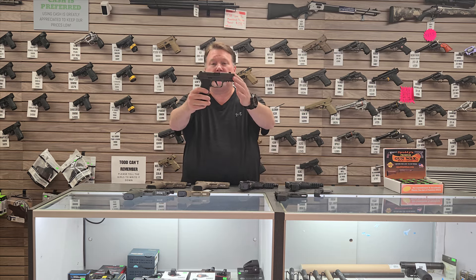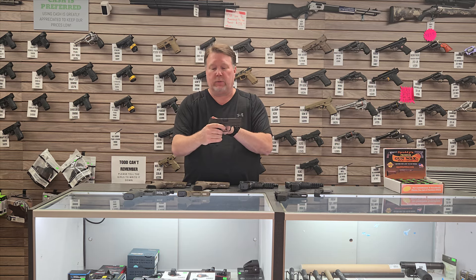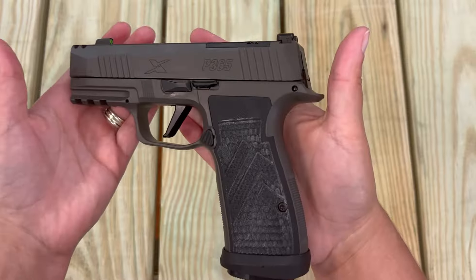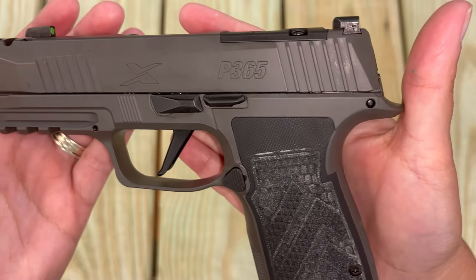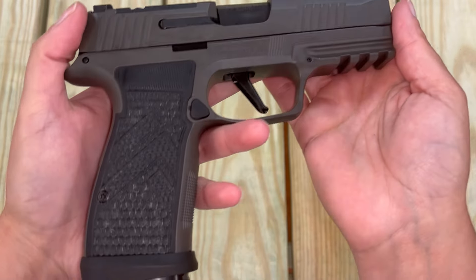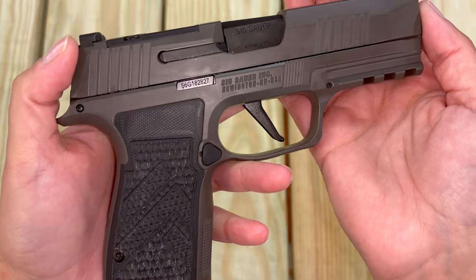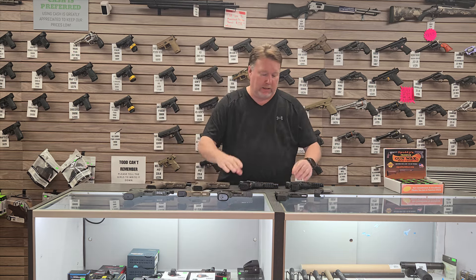We've got another P365 Legion in, compensated. This one is optics cut, it's got the straight trigger on it, and this one right here is a 17 round model. Great grip on this gun — it's a solid gun. It's maybe my next carry gun; I'm thinking about that one.